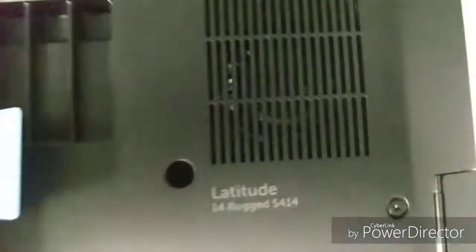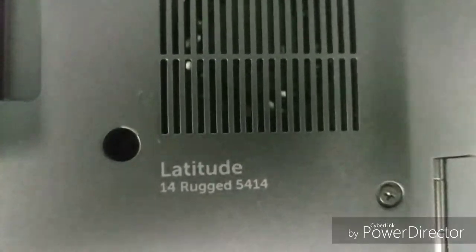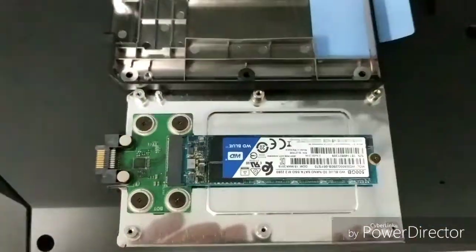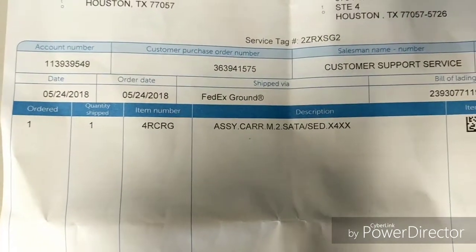In case you guys are wondering, it took me forever — it's a Dell Latitude 14 Rugged, the 5414 model, and the bracket part number that you need to order for it is 4RC RG.